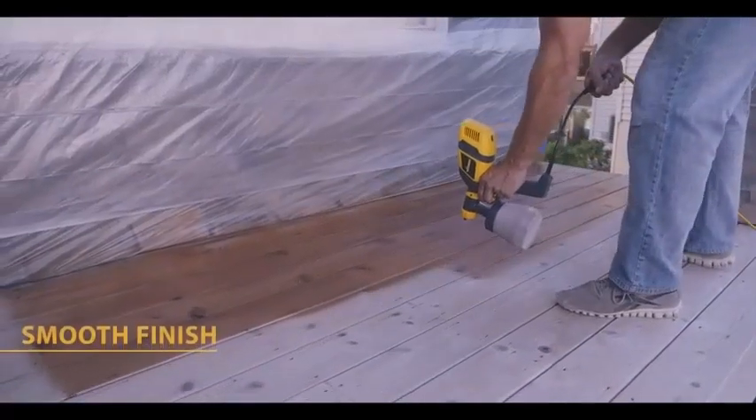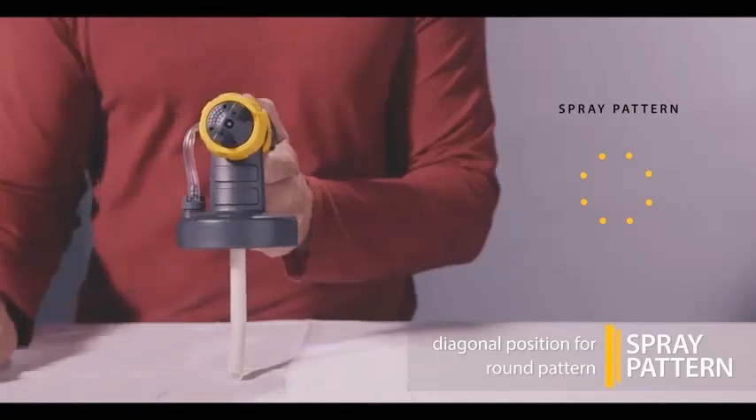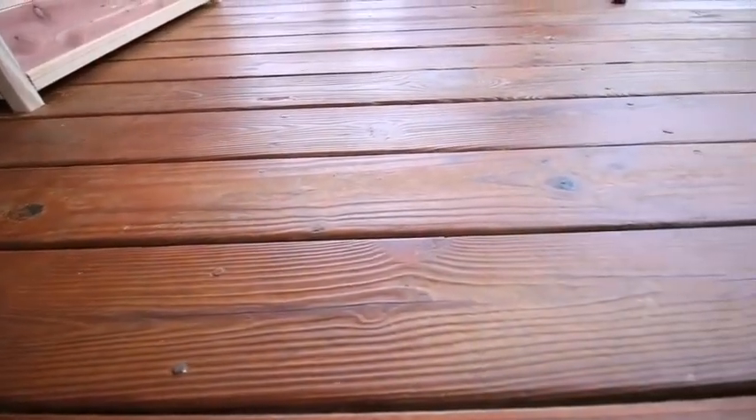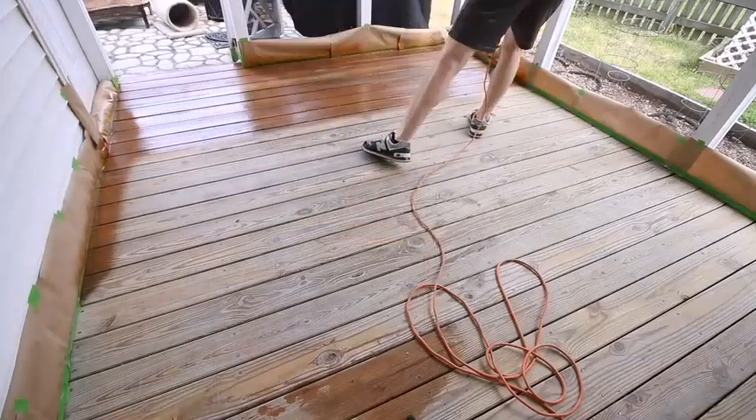Paint sprayers have an obvious advantage. They can spray paint, stain, and clear finishes faster than any brush or roller. But just as important is their ability to apply an even coating to uneven surfaces like window shutters, steel, balusters, and similar detailed surfaces.